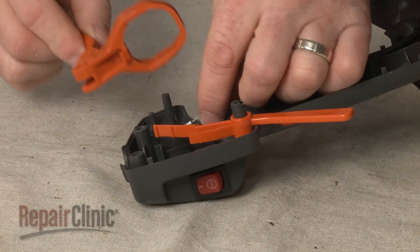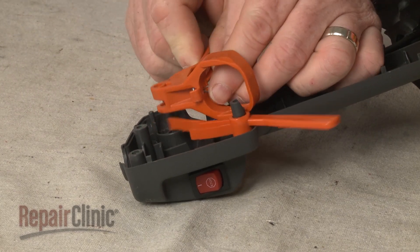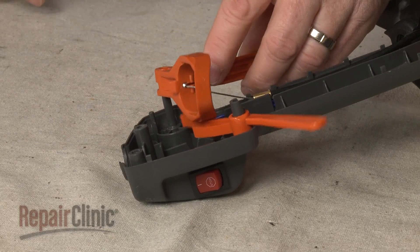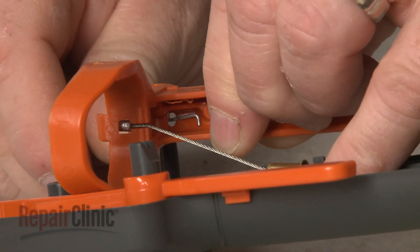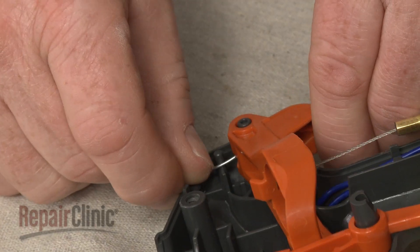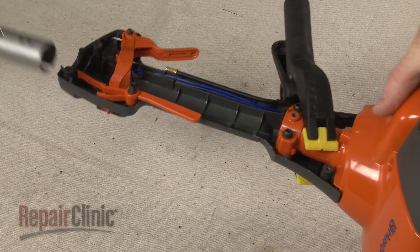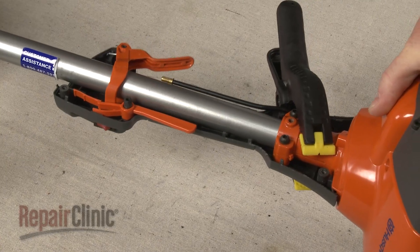Install the new throttle trigger by first attaching the throttle cable. Now insert the short end of the spring through the hole in the trigger, making sure the hook is facing the left side. Align the trigger on the mounting post and place the long end of the spring above the tension pin.